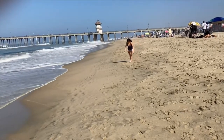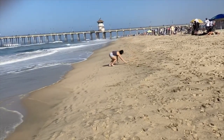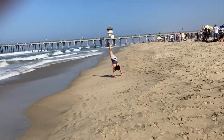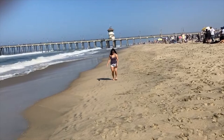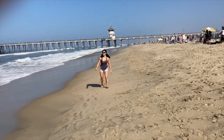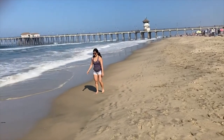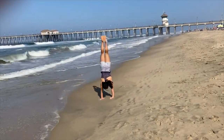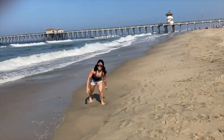From these beach handstands, I realized it's really hard to balance on an uneven surface. If the surface is flat it's way easier to get air and stay balanced, but the sand is kind of at an angle — slanting downwards towards the ocean — so it's really hard to adjust for that.